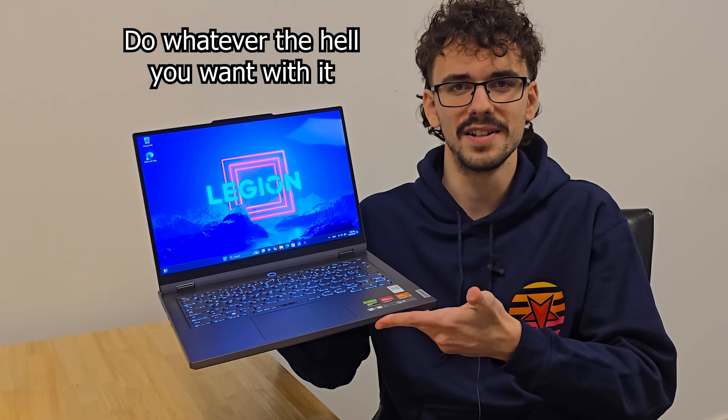Apart from that, you can do whatever you want with it. Just don't leave it sitting in the sun and don't use it as a murder weapon, and it should be absolutely fine. That's it for today, folks — I'll see you all in the next video. Bye bye!